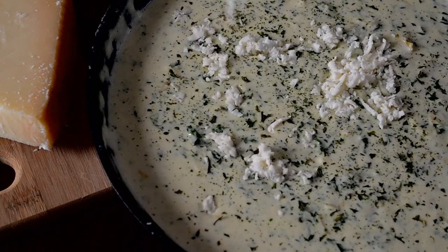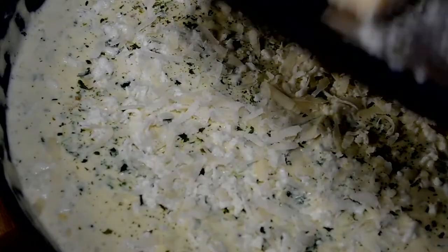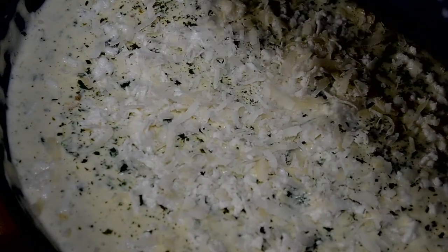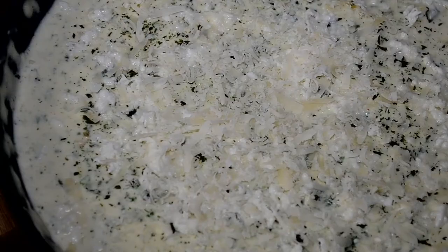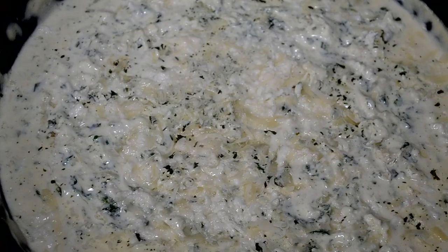Now let's sprinkle on some more cheese — of course you know we got to do it. Don't be stingy; grate that cheese, that's what we bought it for. Now let's slide this baby in the oven uncovered for about 20 to 25 minutes.